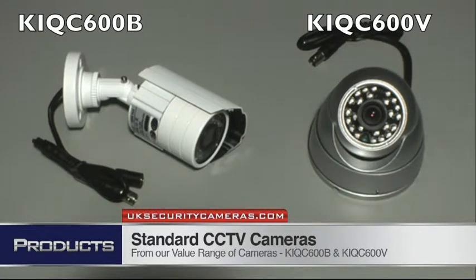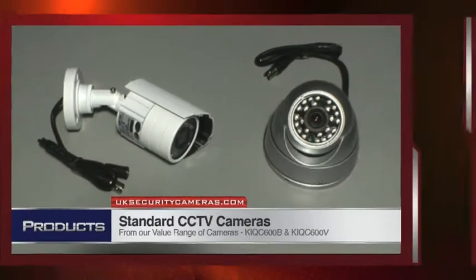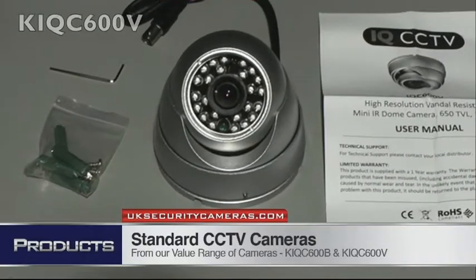On the left we have the 600B bullet camera and on the right the 600V vandal dome. Both have fixed 3.6mm lenses, 650 TV lines, and 20m IR.